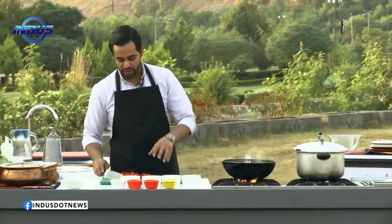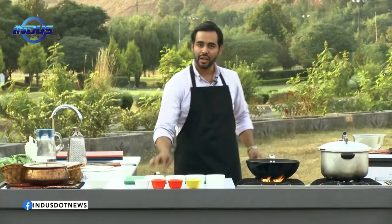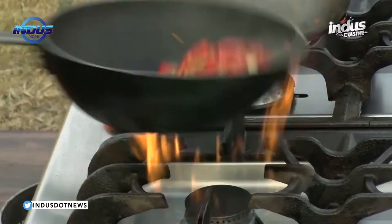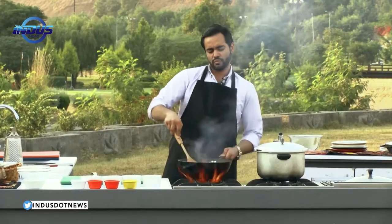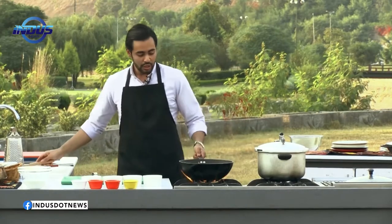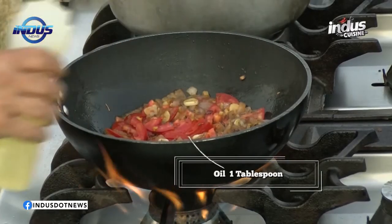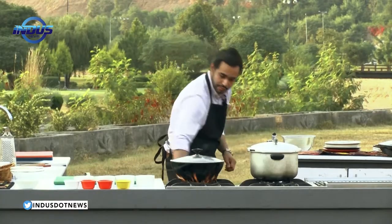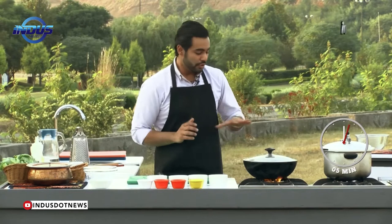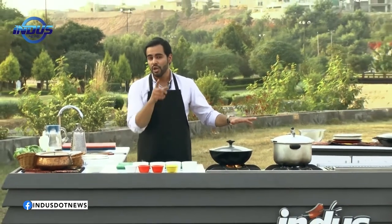Transfer the tomatoes into the pan and mix it up well. Increase the heat to full. Add around a tablespoon of oil — not clarified butter, just oil — on the side of the pan to give it a nice frying texture. Give it a lid, reduce the heat to low, and cook for five minutes because you want it to break down. Till the time this is cooking, and the dal is also cooking, take a short break.